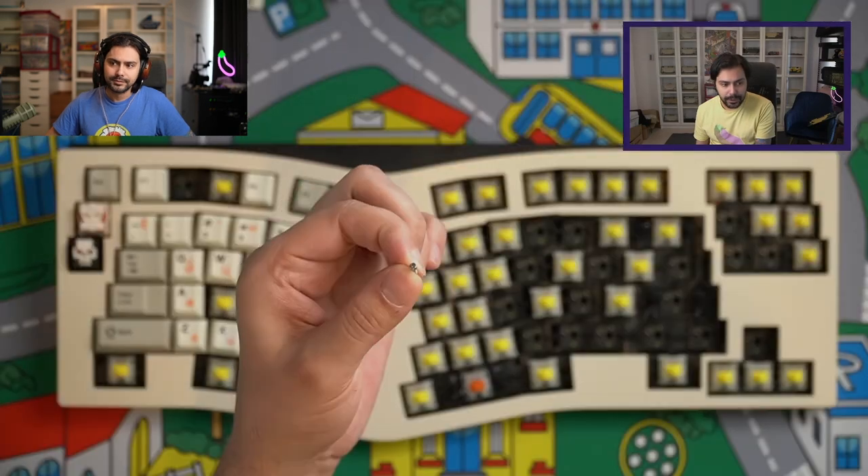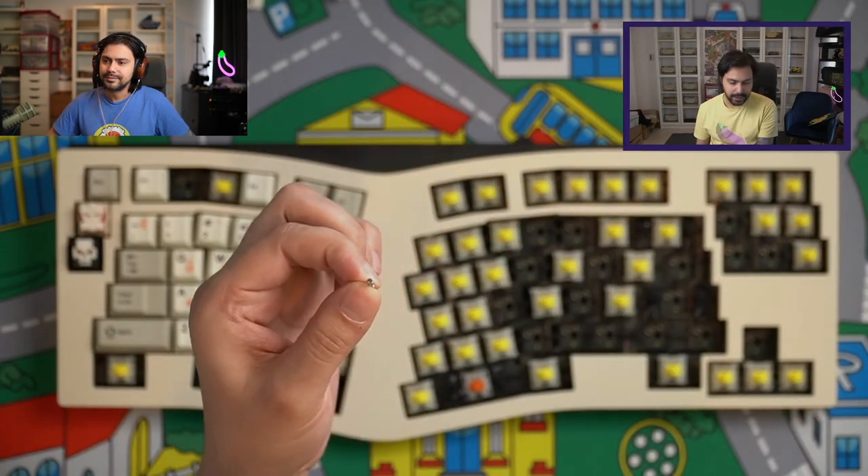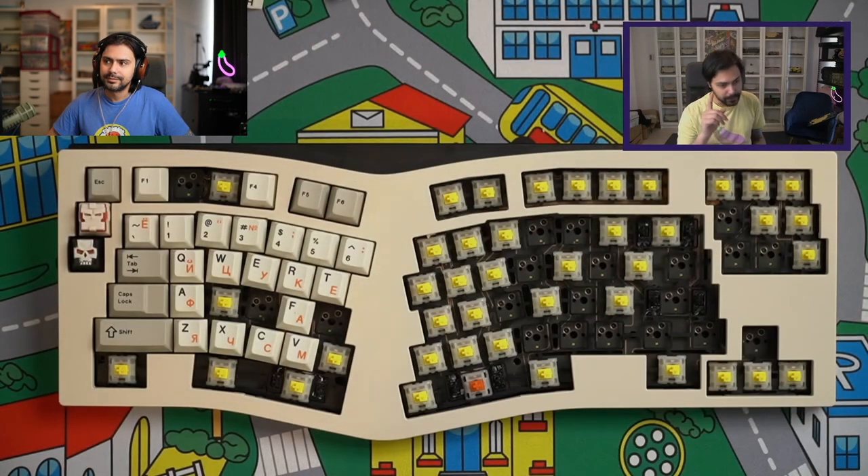Next we have the Sand Glass — tiny little case screws holding the case together alongside bigger ones.